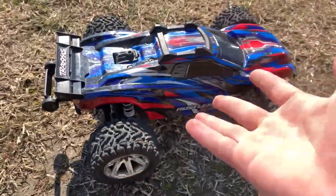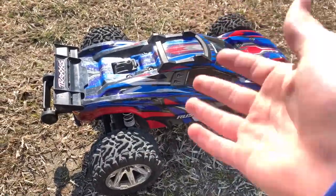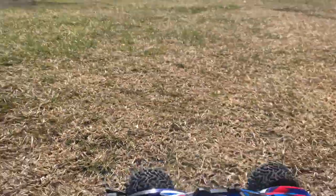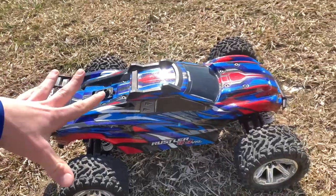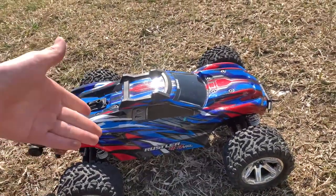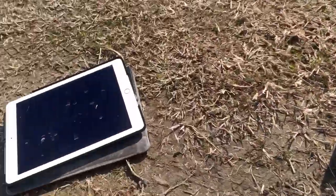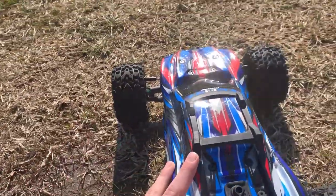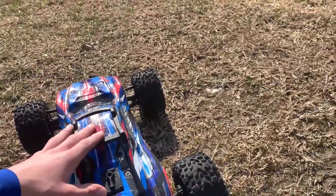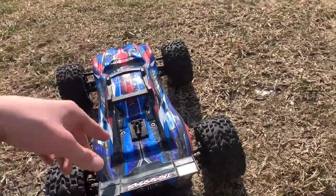Alright guys, so my friend who had the other Rustler from Northern Virginia had to leave. So today is the next day and it's actually really, really nice outside. Let's take this thing for some more fun and see how the truck does with the high-speed gearing. I have the Traxxas app open with the telemetry — I have the voltage and temperature sensor in right now so we can see what temperatures the truck gets to.